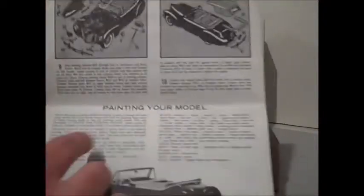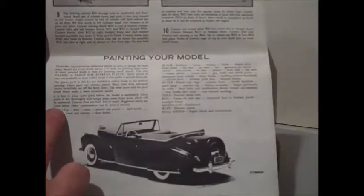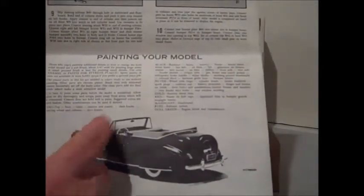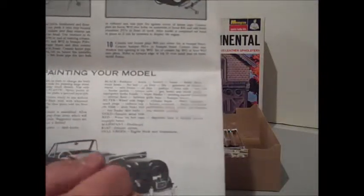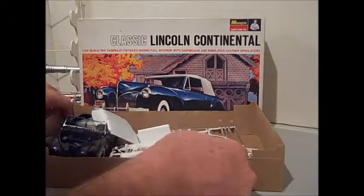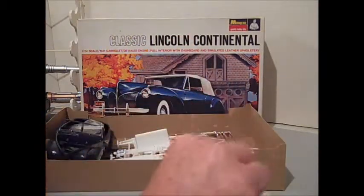And there's the back. On the bottom here they give you painting-your-model instructions which go by color. So they'll list the color like tan and tell you which pieces are supposed to be that color. Seems to be an old Monogram way of doing things. The kit actually is molded in color, as you can kind of see here — I've removed everything from their bags so I could go through it a little easier.